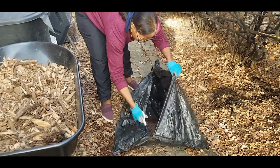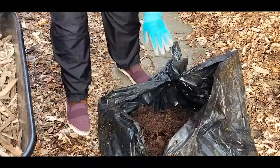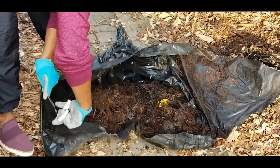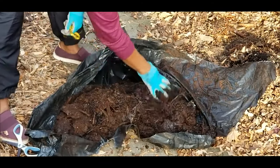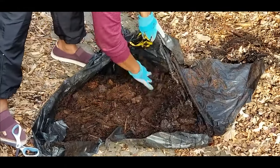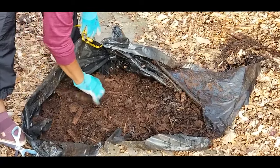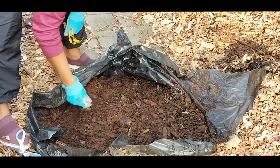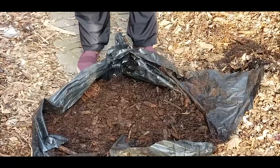Wow, look at this — this is remarkable. This is the result of leaf mold. Two years of just leaves, nothing more, nothing less — just leaves being allowed to break down over a two-year period. And as you can see, it has broken down into a very moist, crumbling material. One good thing about leaf mold is that it holds a lot of moisture.